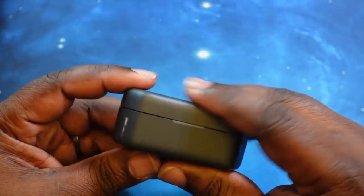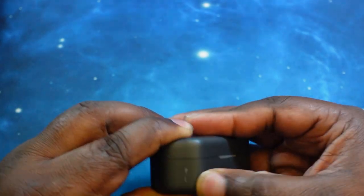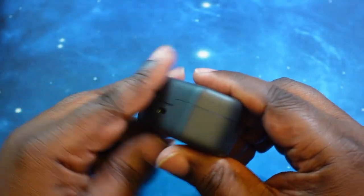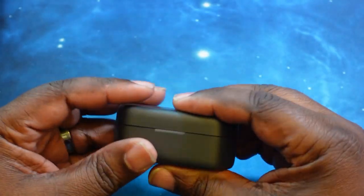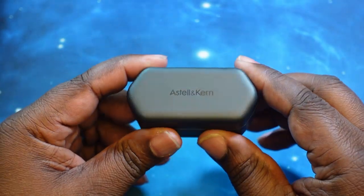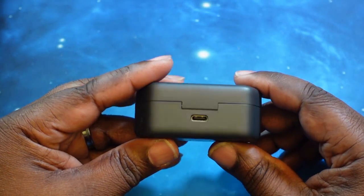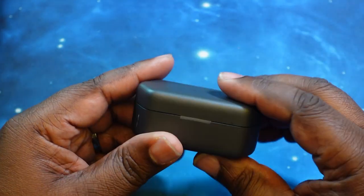Let's go ahead and look at the case. Matte finish on it — got a little scuff on here, maybe I did that. I really like the touch, love the feel — not slippery at all, but you definitely can't get any fingerprints on it. You've got the Estelle & Kern logo here on the top. You've got your LED for charging here on the front, USB-C charging port on the back. And obviously you've got wireless charging here, but we'll definitely test that out.